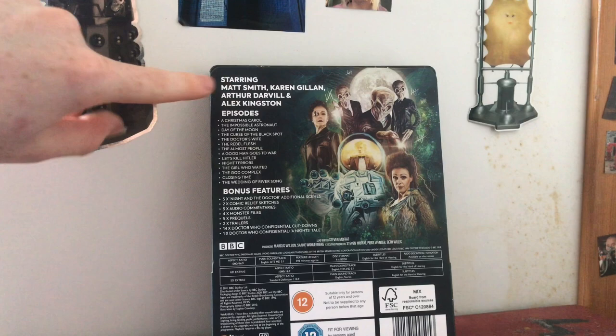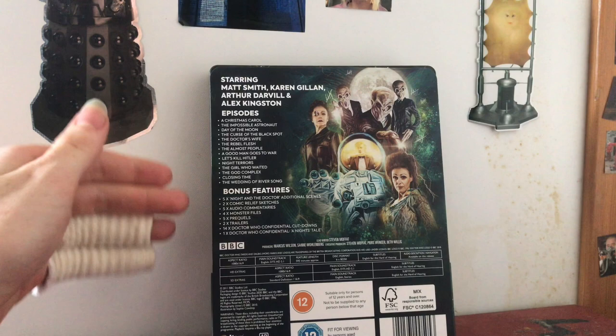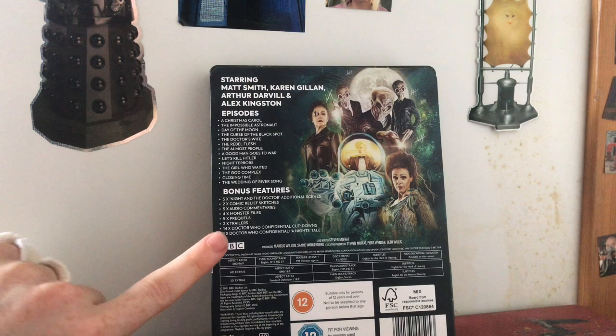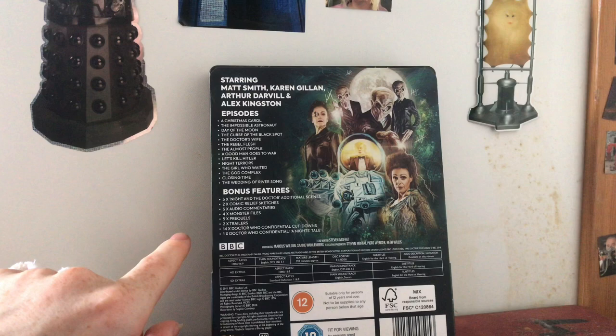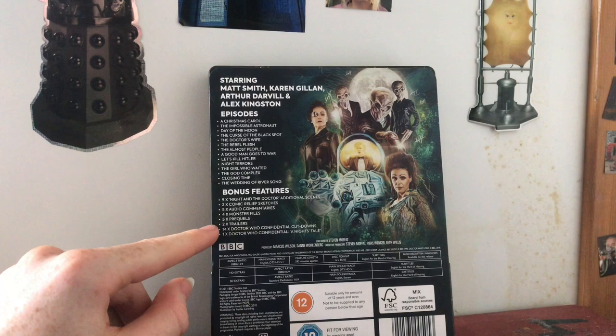Season 6 is a bit of a mixed bag for me personally, but the artwork more than justifies this purchase. Obviously you've got a wealth of special features which is absent from more recent Doctor Who releases - that's another reason I get these. There are comic relief sketches, additional scenes, Confidential cut-downs, trailers, prequels, monster files, audio commentaries, and then lovely back artwork.